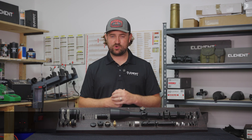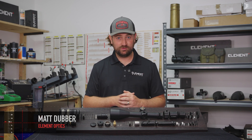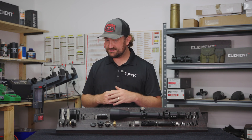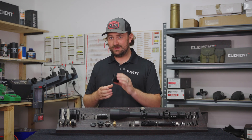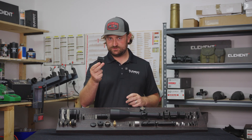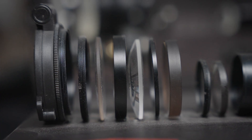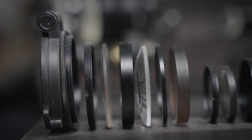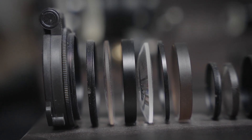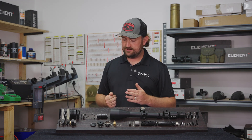Welcome back to our anatomy of a rifle scope series. Today we're going to be looking at objective lenses — and yes, that's a plural — because your objective lens, unless your scope is very cheap, is probably going to be a collection of multiple lenses in a lens cell like this, which actually work together to perform a specific task.